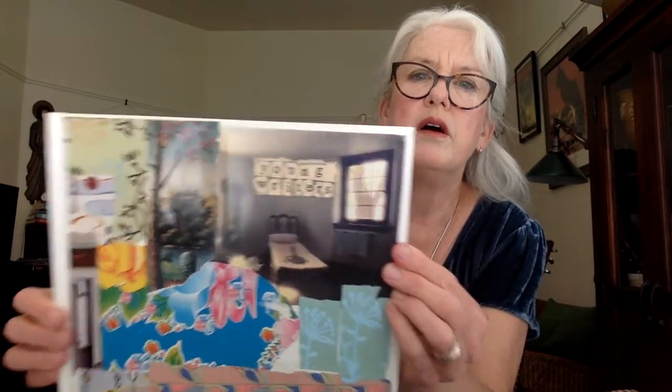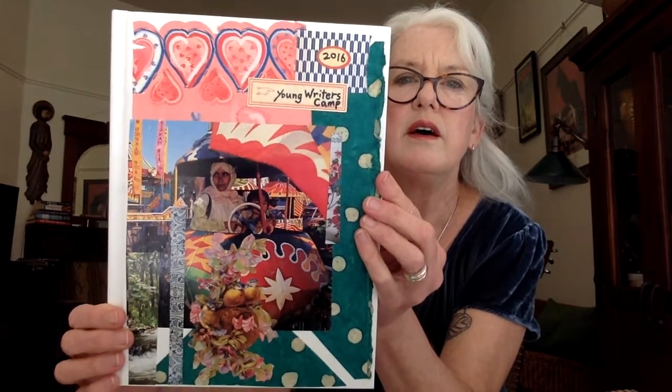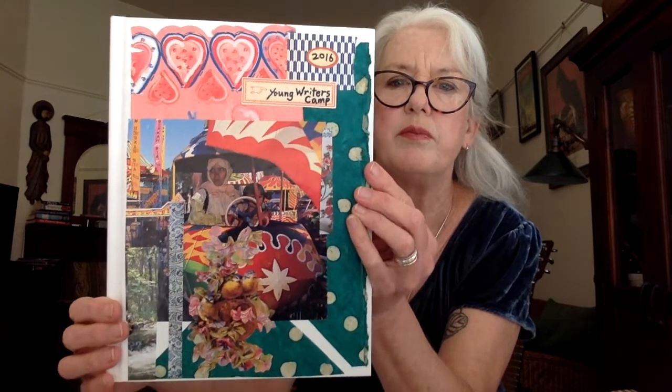Here are some covers of notebooks of kid writing from young writers camp. Another collage. Here's another one — this was 2016. You'll notice I use a lot of different pieces of beautiful paper. What I do is I just collect beautiful paper whenever I find it and keep it in a big bag, and then when I need it I have it. And I always plan my collage. You can't rush it. You have to plan it and lay everything out first.